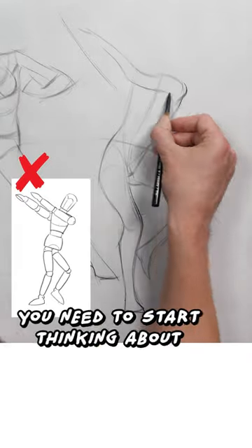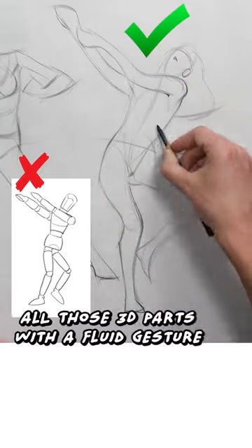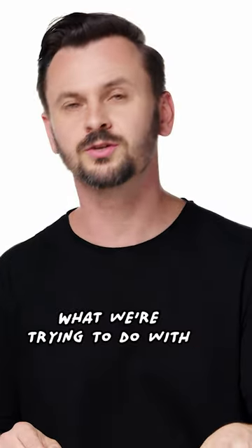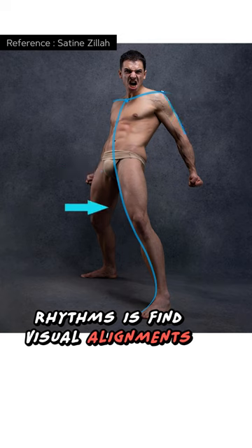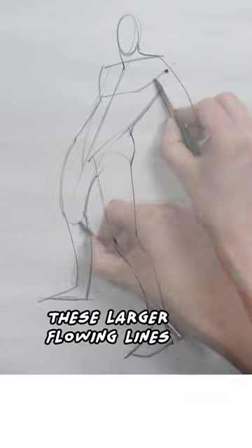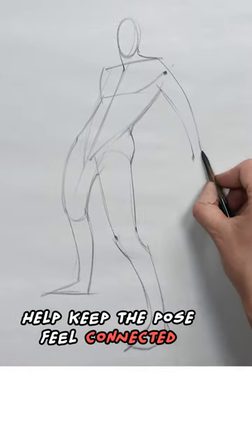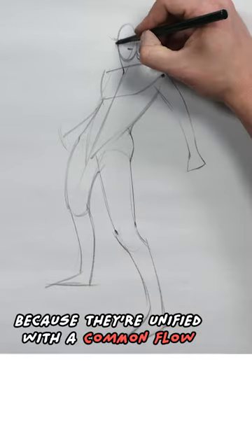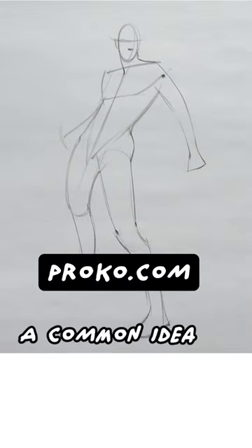You need to start thinking about rhythms to connect all those 3D parts with the fluid gesture. What we're trying to do with rhythms is find visual alignments that capture a flow between the forms. These larger flowing lines help keep the pose feel connected because they're unified with a common flow, a common idea.